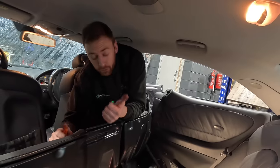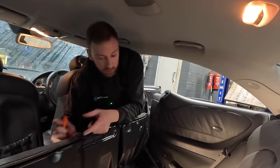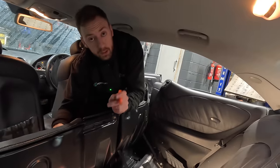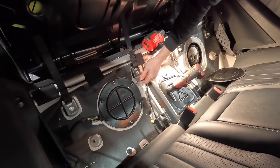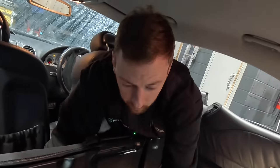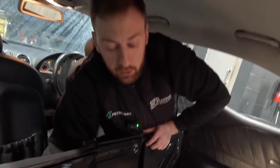We have tested the fuse for the fuel pump and it's good. We have tested the relay - it's good. So now we have to gain access to the pump itself to see if we are getting power here. If we are getting power here, we have got a fuel pump problem. Good news - the blown fuse was for the central locking. Central locking now works.